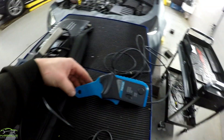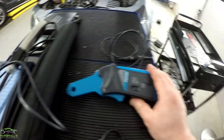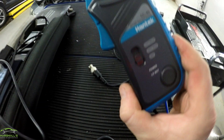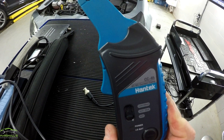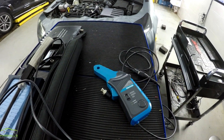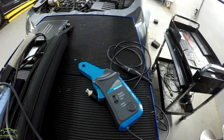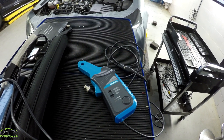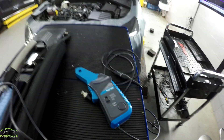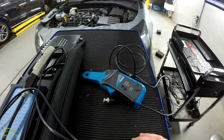I also have the low amp current clamp, which you use for coil packs. This is the CC65 — it's kind of cheap but it works pretty well. I don't have any issues with it, although I'd consider myself more of a basic scope user rather than the advanced guys you see on the Facebook pages. I couldn't really tell you in depth whether it had any noise causing issues, but I don't find any issues with it.